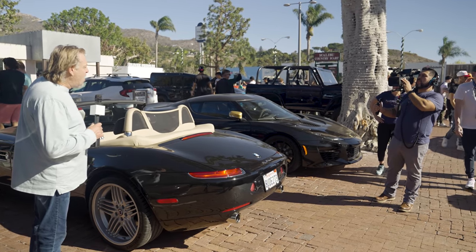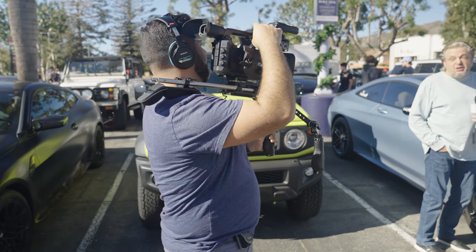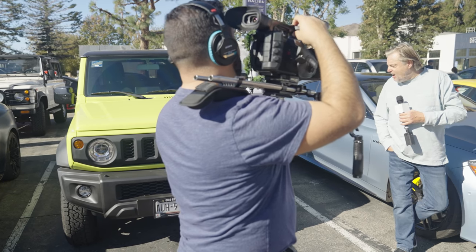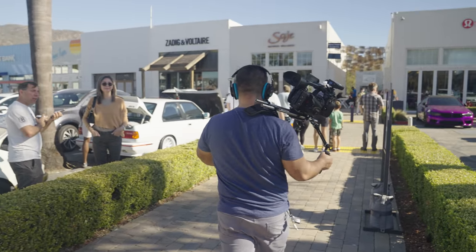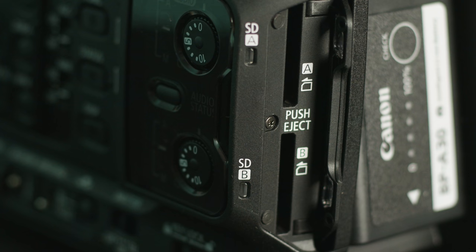Some of the other features I appreciate Canon including are, number one, the dual memory card slots. This is a really nice feature that I think all professional cameras should have — the ability to shoot simultaneously on both cards as well as relay between them for backup redundancy. And if you're shooting an event where you need to push out media the same day, you can record a separate format on the second card, like a lower resolution or proxy files, making it really nice for a quick workflow.